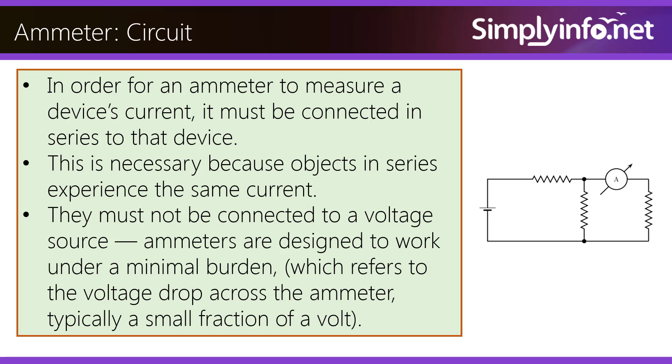Ammeters are designed to work under a minimal burden, which refers to the voltage drop across the ammeter — typically a small fraction of a volt.